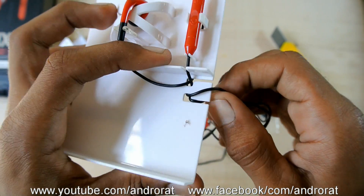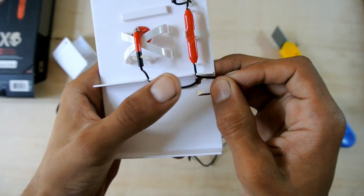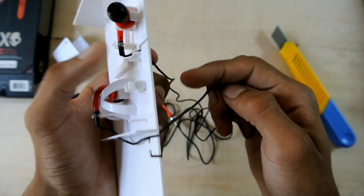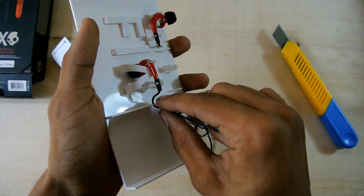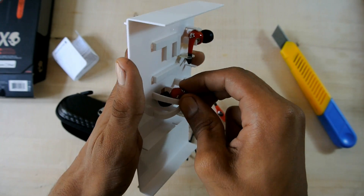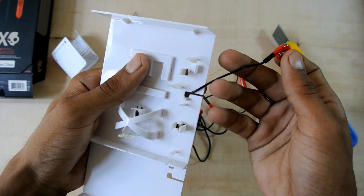First you gotta take this out of this thing. There's the left and there's the right.